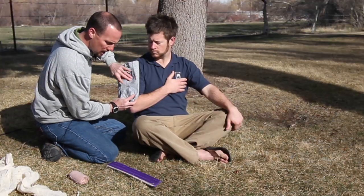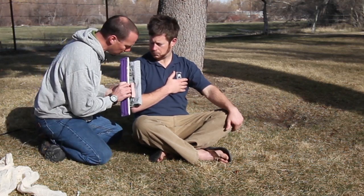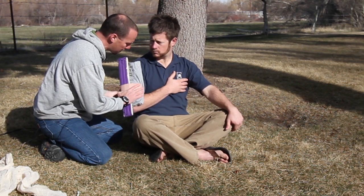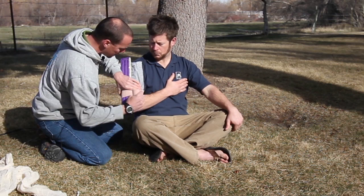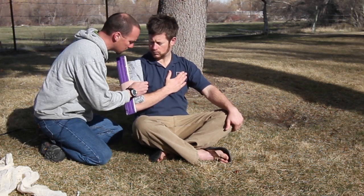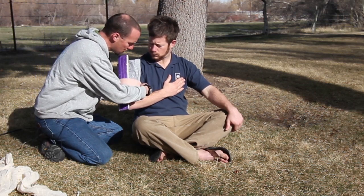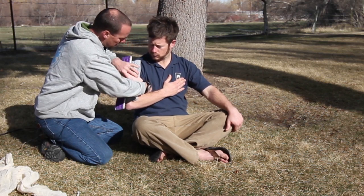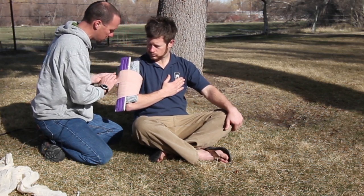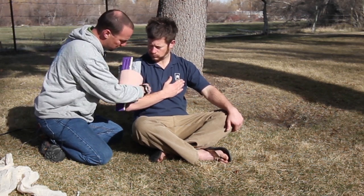I'm going to take some padding that we got from your pack, and maybe a little something to provide some rigidity on the outside here, and with an elastic wrap I'm going to secure this around your humerus trying not to move it too much. The idea here is to get a little rigidity and protection on the outside of your injury. And once we've done this we're going to move into a sling and swathe as well to prevent any uncomfortable motion from happening as we evacuate you from the backcountry.